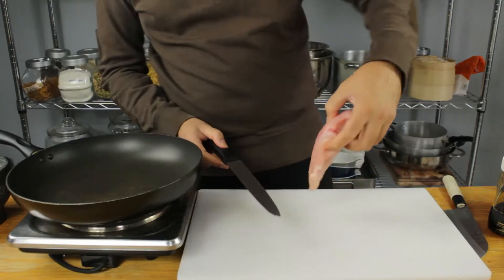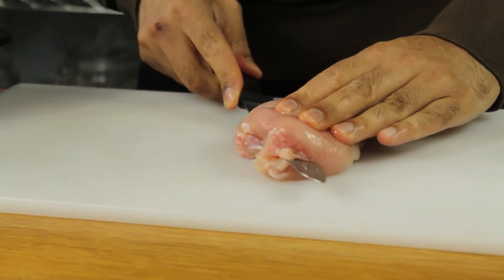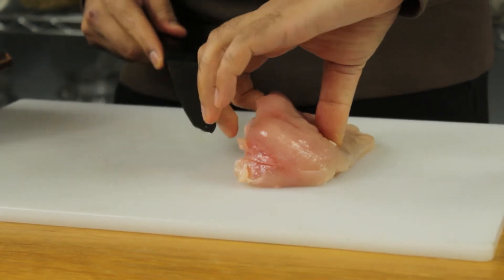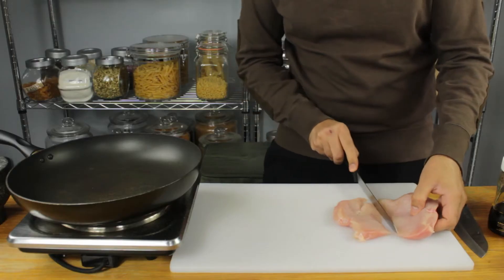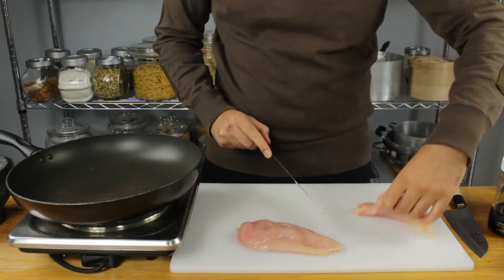I'm going to start with our chicken breast — I'm just going to slice into this so we can get a nice even cook on it. You don't want the chicken breast to be too thick in a sandwich, otherwise it just overpowers everything.